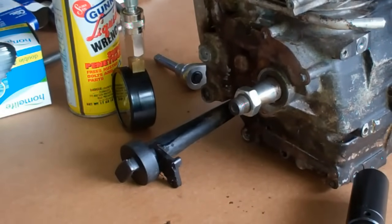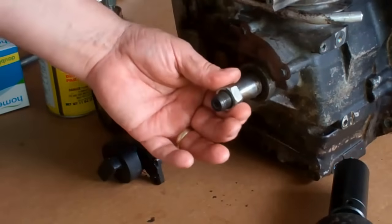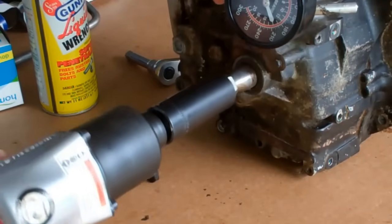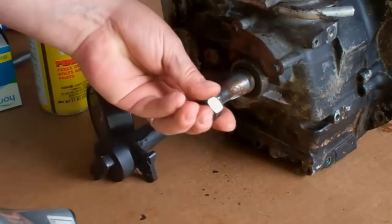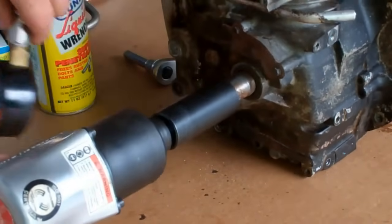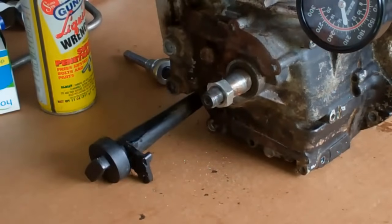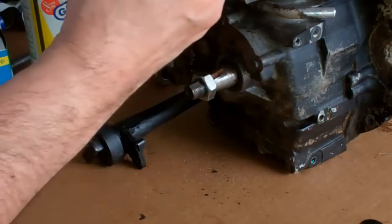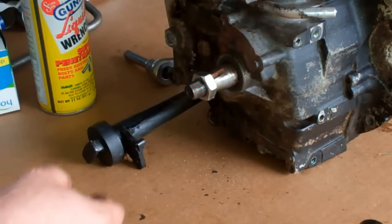I'm going to drive it from this side — make sure you can see this — this is the nut that holds the flywheel on. I'm going to drive it from there and see what happens to the pressure reading. I had it backwards. Now there's just zero compression, there's just nothing. I'm not even getting a reading here — 20 psi, not even that, maybe 10 psi.